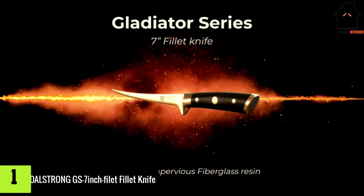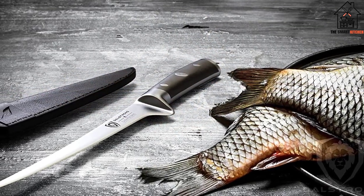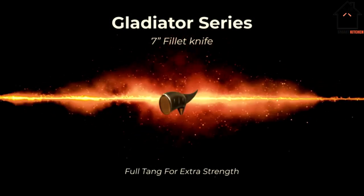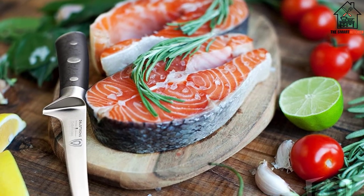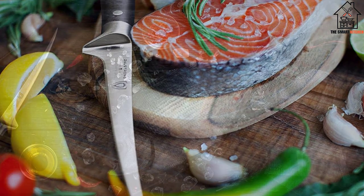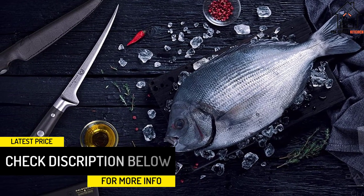And finally at number 1, we have the DalStrong GS7-inch Filet Knife. The military-grade G10 handle on the DalStrong GS7 Filet Knife is painstakingly designed for long-lasting sturdiness from premium quality material. The fiberglass used to make the knife is incredibly durable, non-porous, and heat-resistant. It boasts ergonomic grips that are engineered for better hand control, agility, and comfort. The handle offers a secure grip and the most flexibility. The etched stainless steel end cap stabilizes the blade for ideal balance and quick performance, and serves as a secondary bolster.